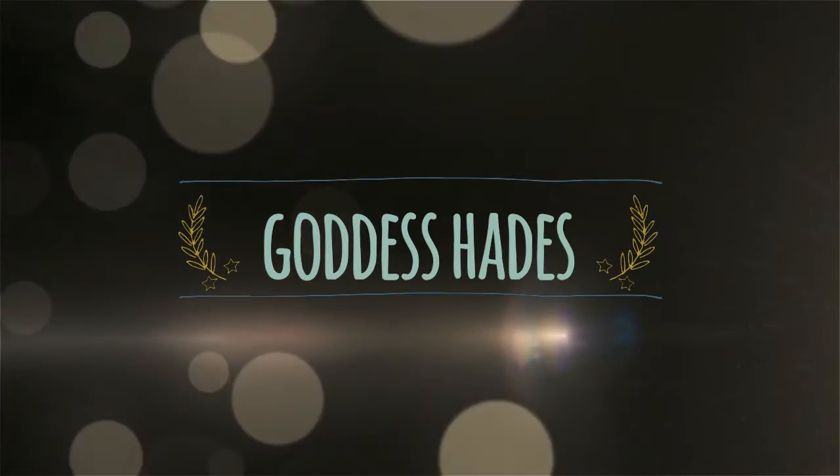Hello and welcome to Raven and Rose. This is my goddess Hades tutorial video.